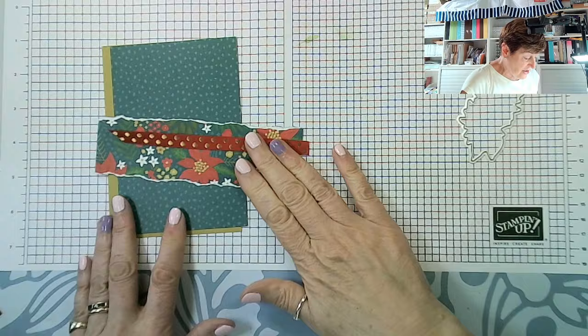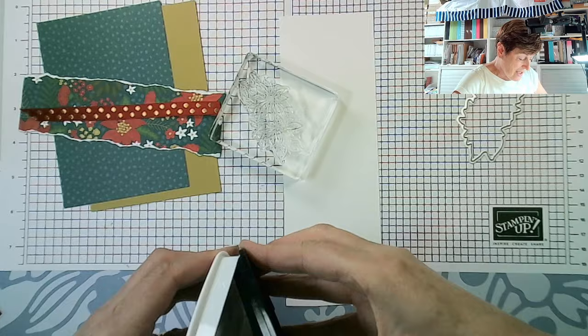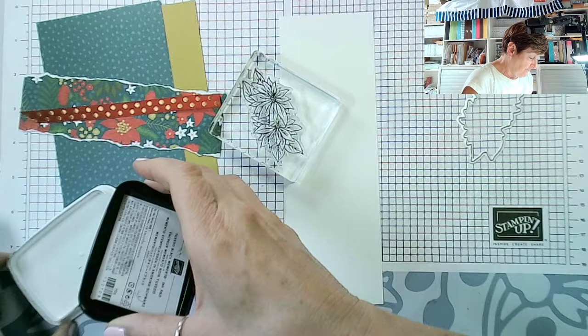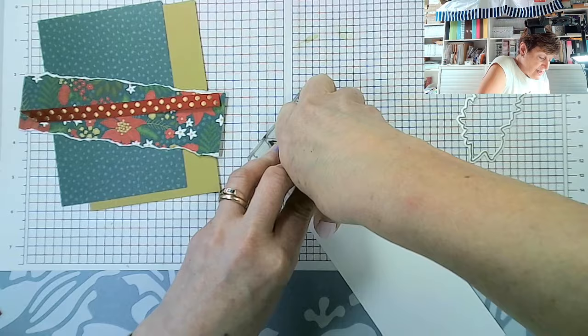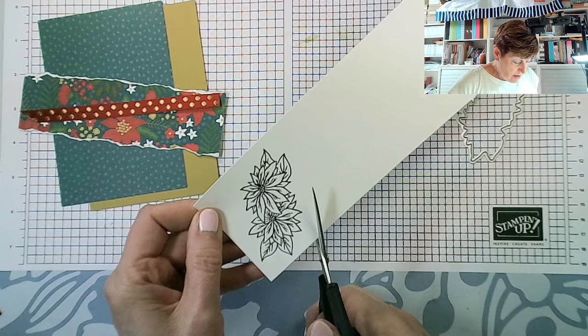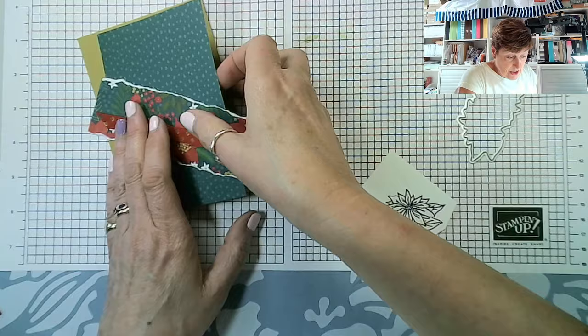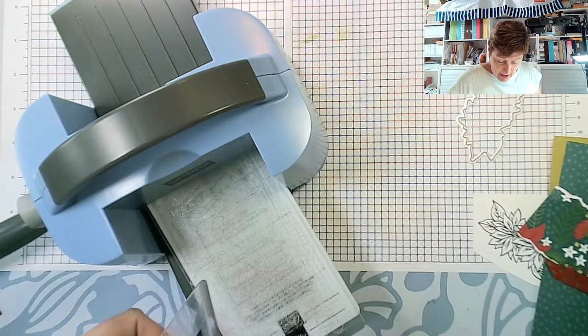I do need to get my stamped image. I'm using the poinsettias with Memento ink — I'm using Memento ink because I'm using Blends. Let me ink that up and stamp that. I have already fussy cut the most forward of those poinsettias so I can add some more dimension. Let me just trim this down a little and die cut it. I've already prepped the die cut for the crate and will explain what I've done with that in a moment — I haven't stuck it together yet because I want to show you how to do that.